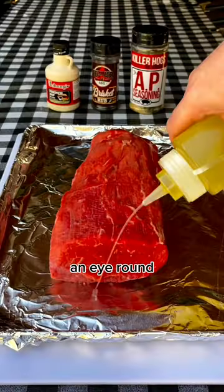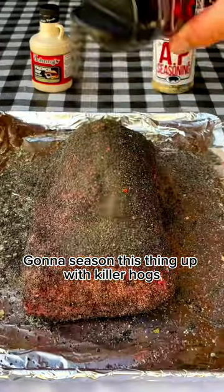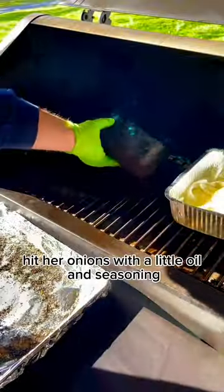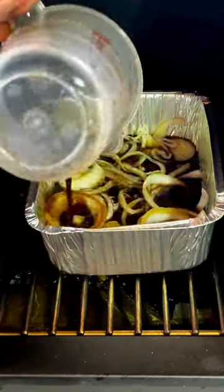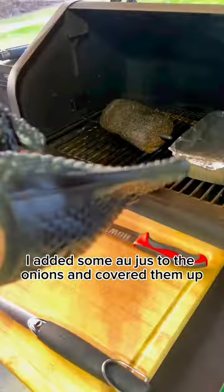Let's cook up some roast beef with an eye of round and build a cheesy sandwich. We're going to season it with Killer Hogs AP and 1042 brisket rub. Hit the onions with a little oil and seasoning on the GMG ledge running 250 degrees. After about 30 minutes, I added some au jus to the onions and covered them up.